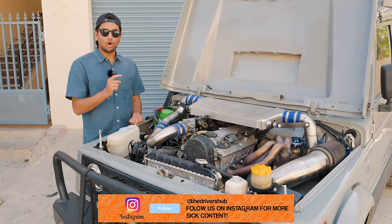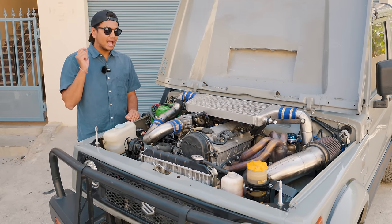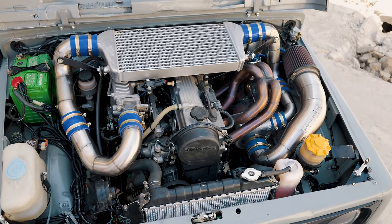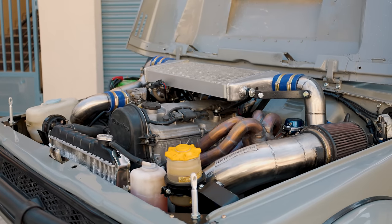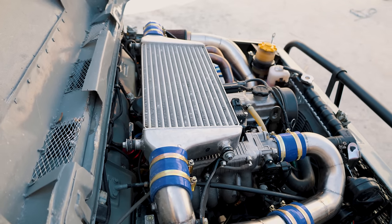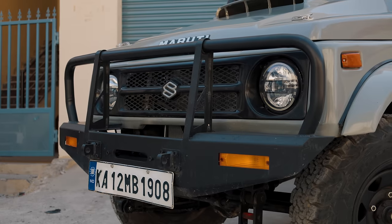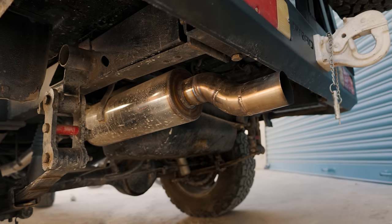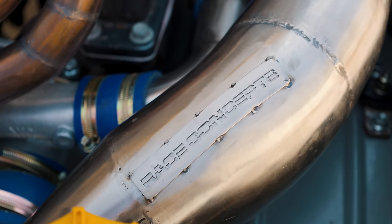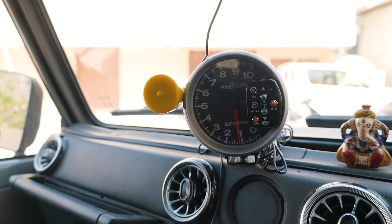Well, first off, they've swapped out the stock 1.3 litre NA engine for a 1.6 litre NA engine called the G16B, picked up from a Baleno. And of course they haven't stopped there. It has fully custom forged internals with rods and pistons, a stage 3 cylinder head upgrade, adjustable timing wheel, stage 4 clutch with a lightened flywheel, a Garrett turbo with bespoke plumbing, and a top-mounted intercooler. It also has an external turbo smart wastegate, a full system exhaust with a single-stage muffler, a standalone ECU from Race Dynamics — specifically the R200 — Bosch ID injectors, an AEM fuel pump, external fuel pressure regulator, and a manual boost controller.